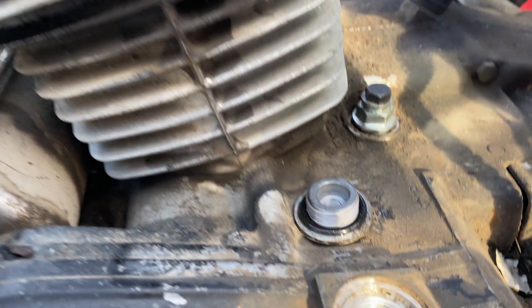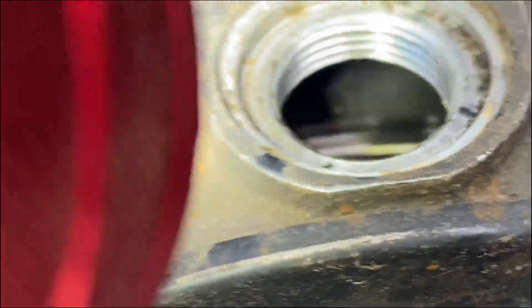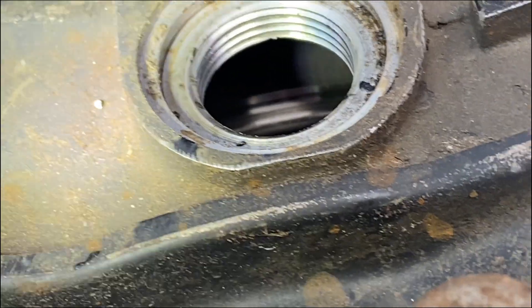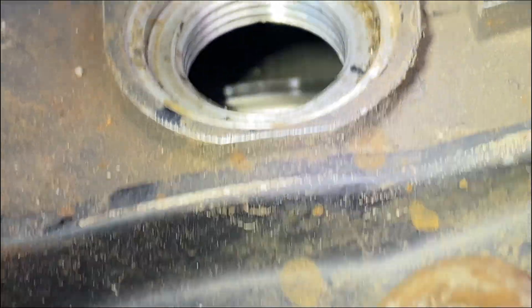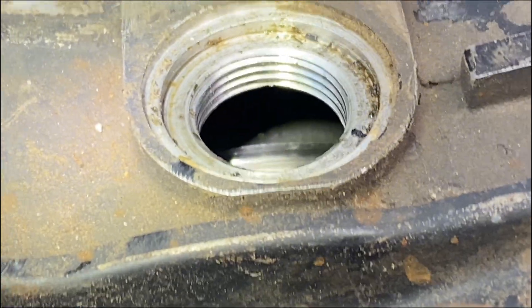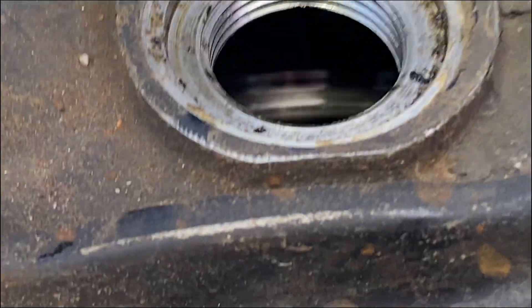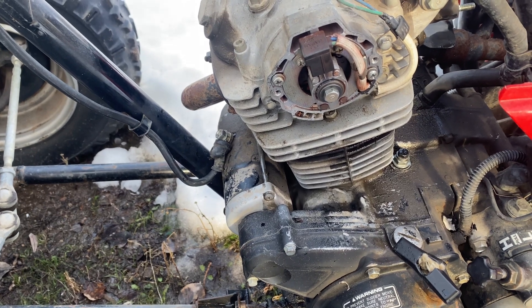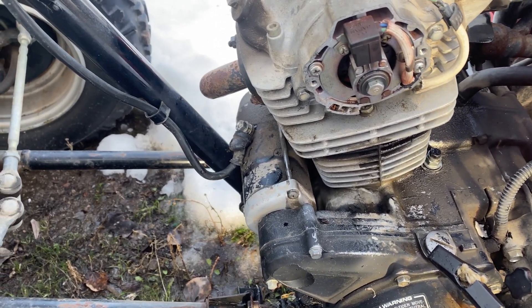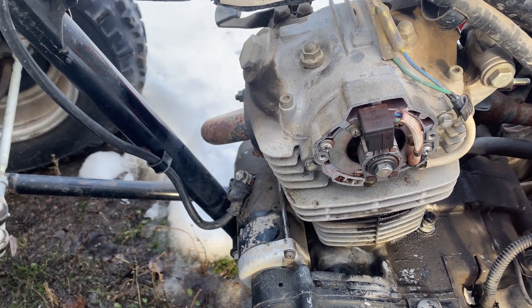That's lined up. Just make out the bottom of the T. Now that it's at top dead center I can go and check the valves and see if the valve lash is good.